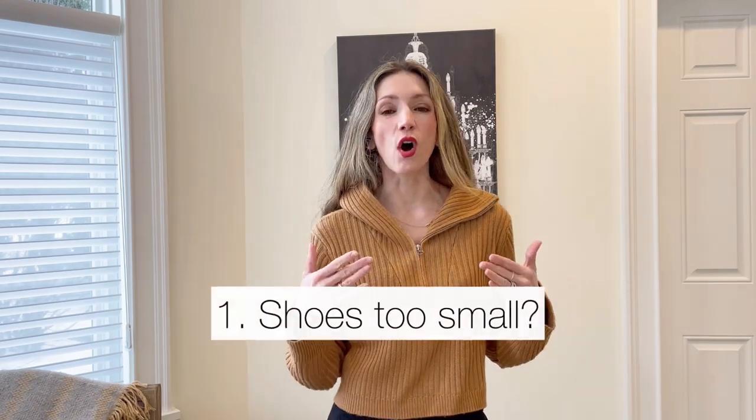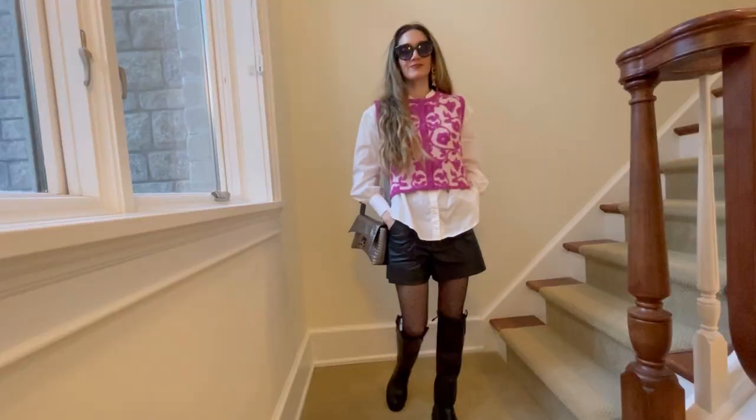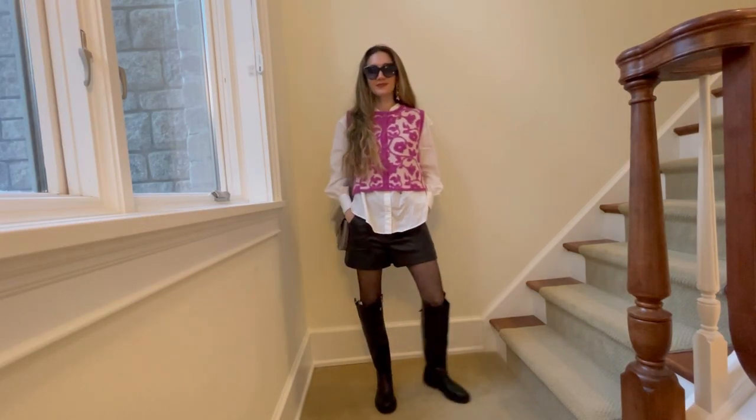The very first hack is for when you have a pair of shoes that is too small and you can no longer return. I think we've all been in this situation — we got a final sale shoe online, we thought it was our size, we got it and then we couldn't wear it. Or sometimes, like the other day, I ordered a pair of boots from Zara and one of them was significantly bigger than the other. In those cases where you don't want to deal with returning or simply can't, there is a solution.